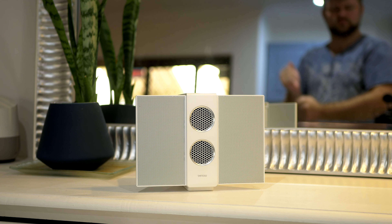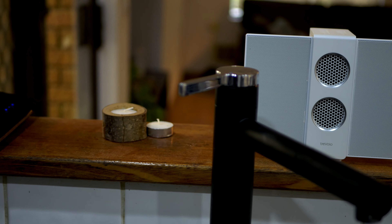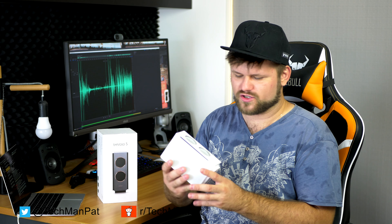Today we are looking at this — the Travolo S electrostatic Bluetooth speaker. This apparently is the smallest electrostatic Bluetooth speaker in the world. I'm sure that's going to get broken in a few weeks or months, but this has been around for a few months. It's not straight off the manufacturing line, but it is actually a very interesting product.